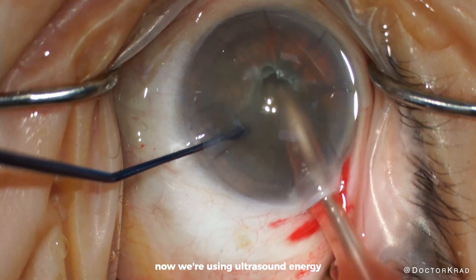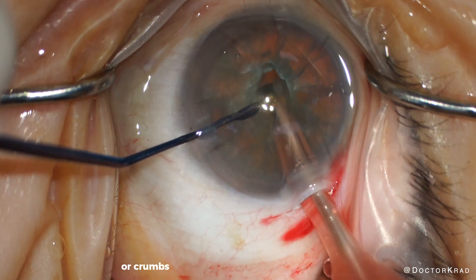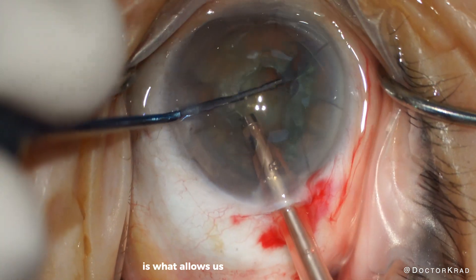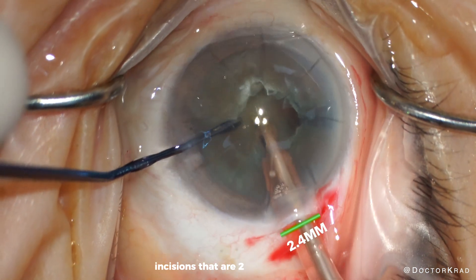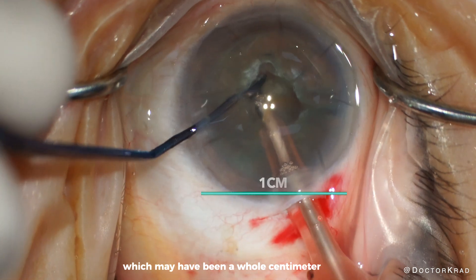Now we're using ultrasound energy to break the cataract into fragments or crumbs. Breaking the cataract into little pieces is what allows us to remove the cataract through tiny incisions — incisions that are 2 to 3 millimeters instead of the old way, which may have been a whole centimeter in size.